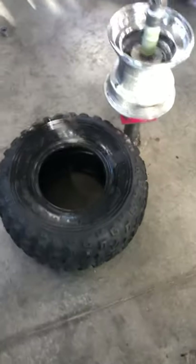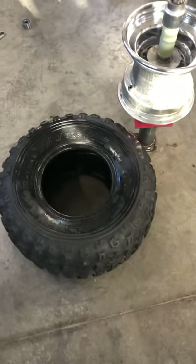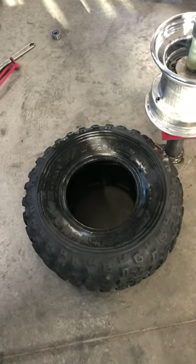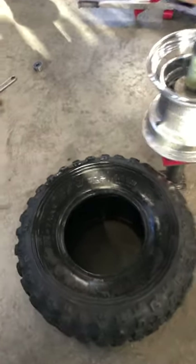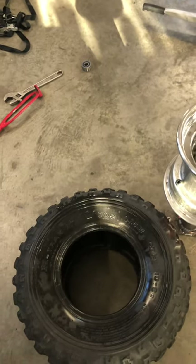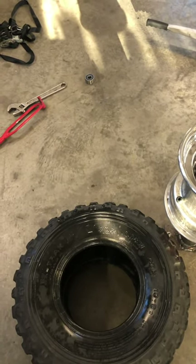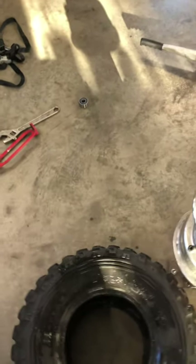All right, almost the last video here — this is going to be installing the tire onto the rim. Just a couple notes: soapy water — I keep this thing all soaked up every step, it helps. It helps with removing and reinstalling. I'm going to lube this thing up and show you what I did.